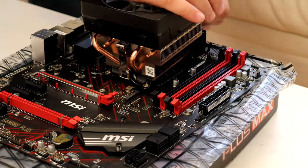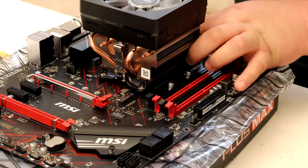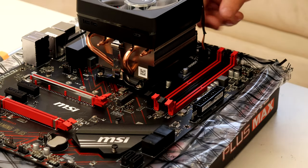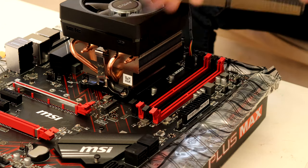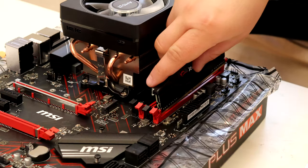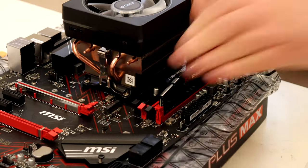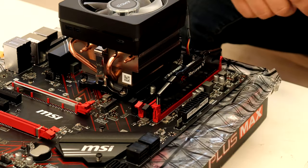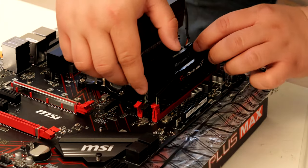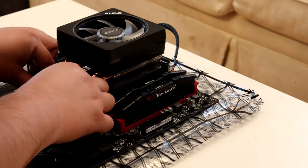Place the cooler on the CPU and make sure to either screw it in or clamp it using the motherboard clamps. I have the Wraith Prism cooler that comes with Ryzen 7 and above CPUs, so you can see me struggling to clamp it on — the ones with Ryzen 5 or below are easier since you only need to screw them in. Next up is RAM. Your motherboard's manual should tell you which sockets to use for dual channel. Pull back the clips, line up the notch on the RAM to the motherboard slot, and push it in until you hear a click and the clips latch on. Repeat for both slots.